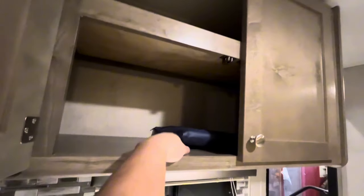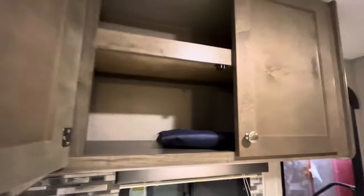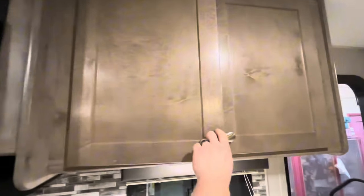You have your sink with a little cutting board cover to go over it, a little drawer, and your cabinets up here. This little bag has all the manuals for all the appliances.